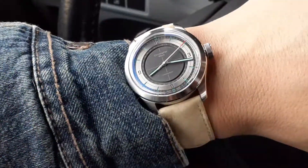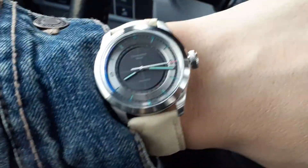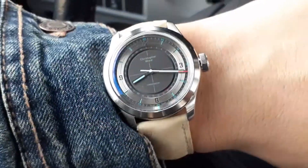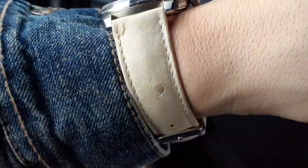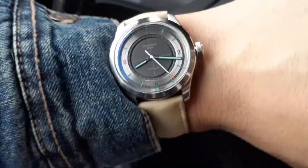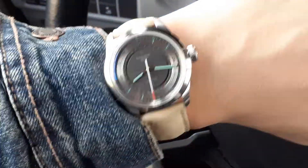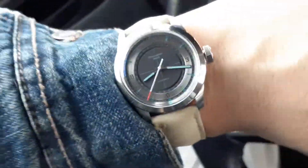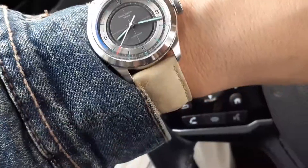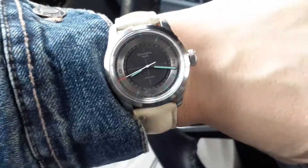I haven't done this watch on a leather strap before, and I don't usually wear leather during my workday — just trying to keep the watch clean, since you can't exactly wash a leather strap. Anyway, just trying to enjoy the watch on different straps. I think this pairing looks pretty good. There's something about that gray dial and the tones of this watch that goes nice and soft and easy with the strap.